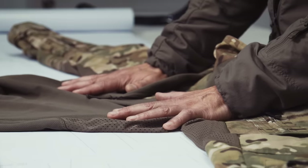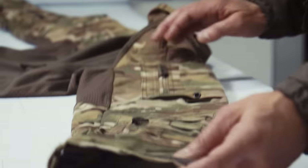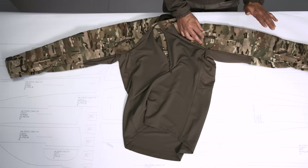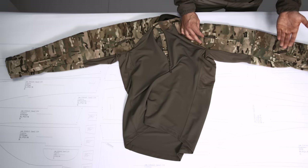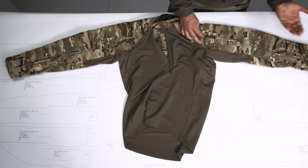Moving to the sleeves. First, a couple of words about the material. This is very much depending on the camouflage print we are using, because different armies with their specific camouflage print use different materials. The German military has a 65% cotton, 35% polyester fabric — not a ripstop, it's a twill.